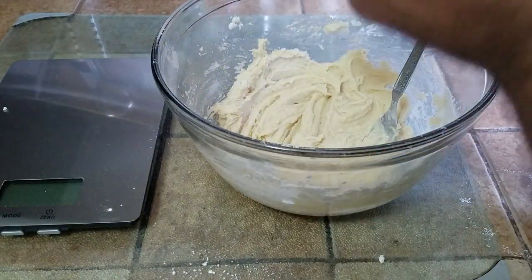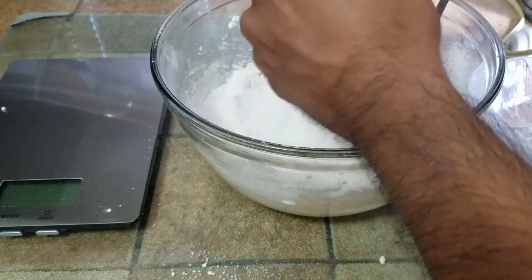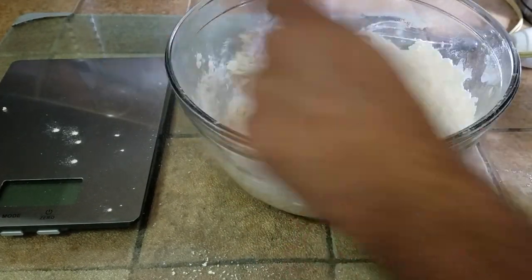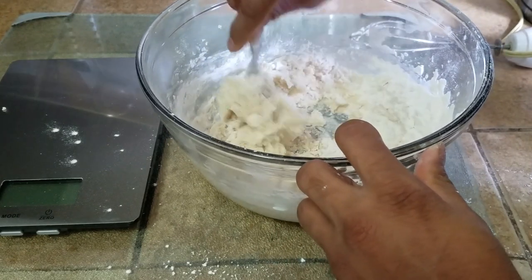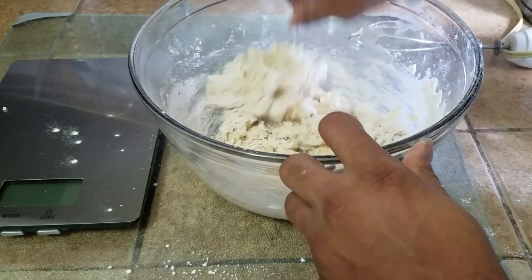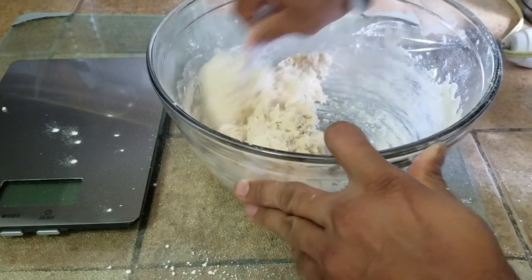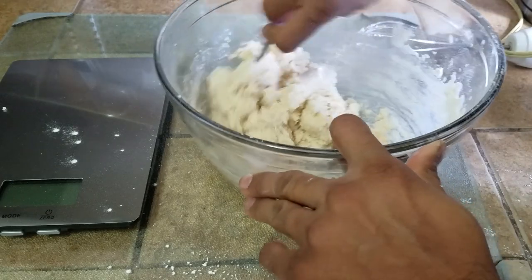Once you mix it up, add a little bit more flour and mix it up with a fork. If you have a bread hook you can use that too, but you really don't need to worry about it. It's a very low-kneading recipe — all we're doing is trying to incorporate it into a dough-like texture. Just using the fork, I'm squishing through it and getting it done.